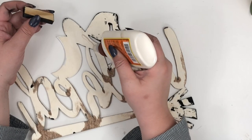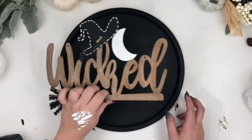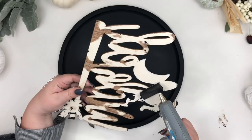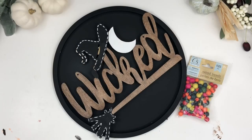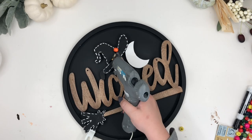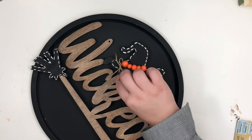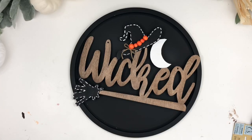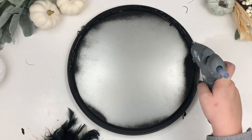Now I'm gluing a piece of wood to the back to attach the word to the pizza pan. To add some color, I glued some of the orange wood beads from Dollar Tree and a little bow I made using twine. Then I glued the Dollar Tree boa to the back inner border of the pan.